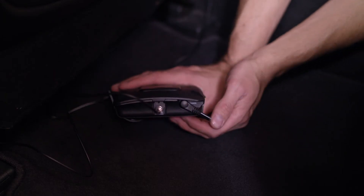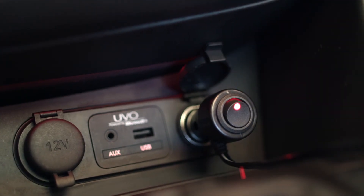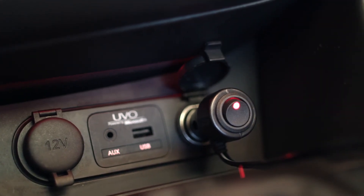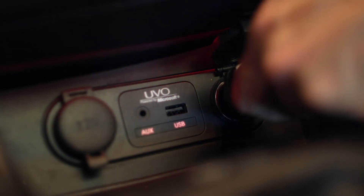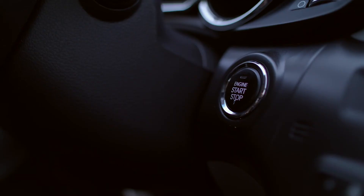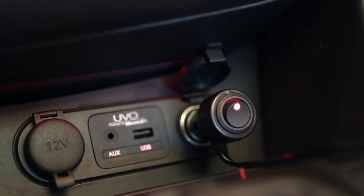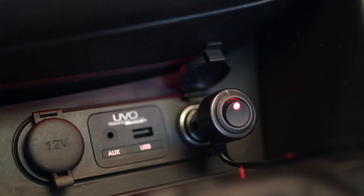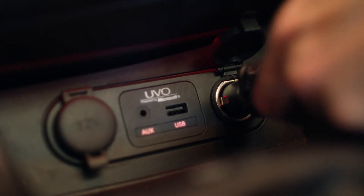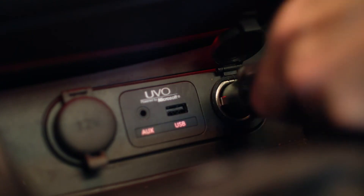Connect the power supply to the booster and run the cable to a power port. Some power supplies feature an on/off switch — switching this to the on position will illuminate a light, alerting you that you're powered up. If your power supply does not have a switch, simply plug the adapter into a power port and you're done. Make sure the power port you connect the booster to turns off when you shut off the car. Some power ports remain on even when your vehicle is off and can drain your battery. If you do connect your booster to one of these constant power ports, turn the switch on your adapter off or unplug it when you're leaving the vehicle.